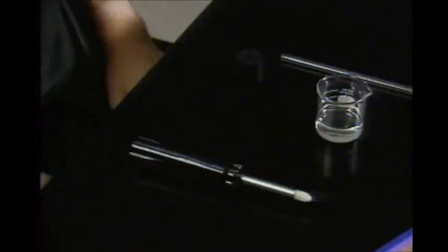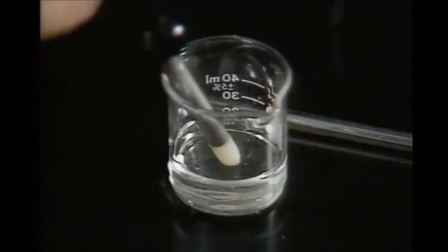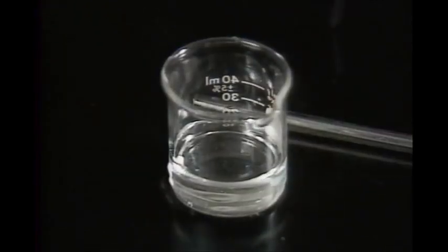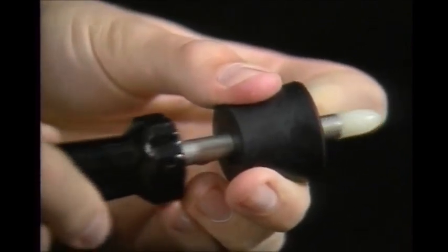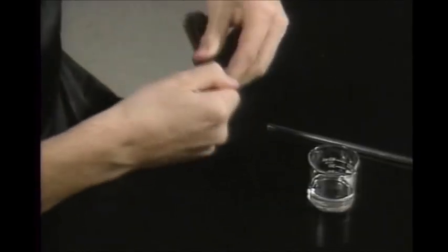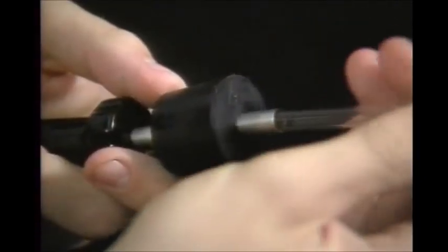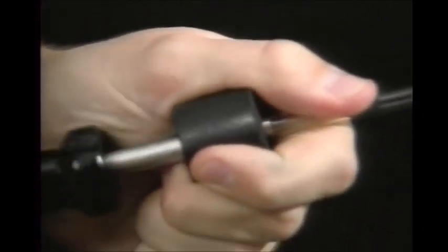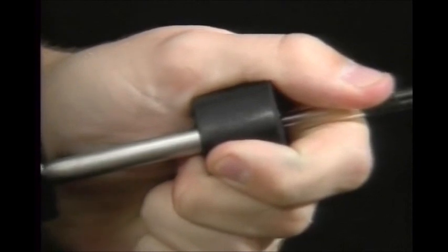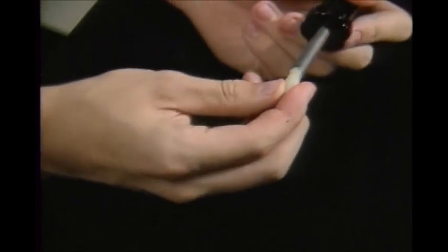One way to avoid this kind of accident is to use an inserter. First, dip the Teflon tip in a glass lubricant such as glycerin, then push it through the stopper. Remove the tip and slide the tubing through the hollow inserter shaft. Make sure to wash the lubricant off the tubing and stopper before using them, and replace the Teflon tip so it doesn't get lost.